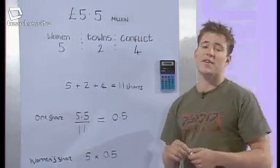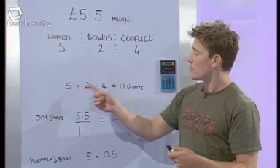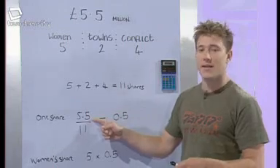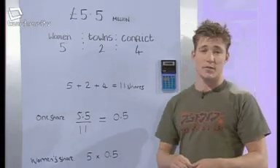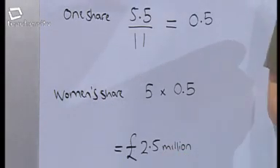Ben's working: the total number of shares is five plus two plus four, which equals eleven. One share equals £5.5 million divided by eleven, which is £0.5 million — a half. Women receive five shares, so five times a half equals £2.5 million.